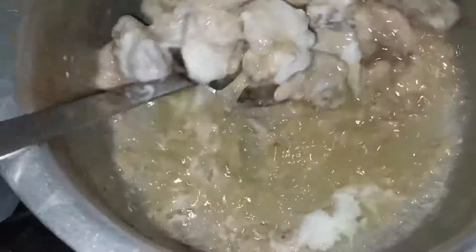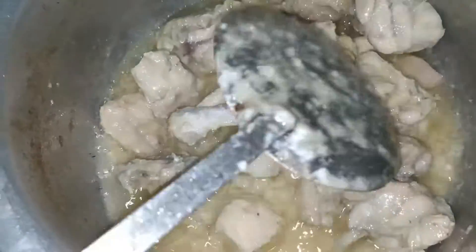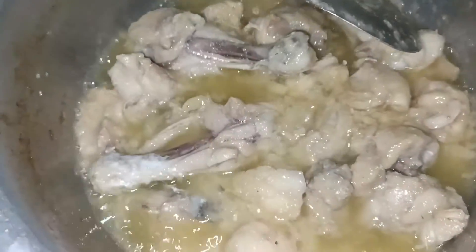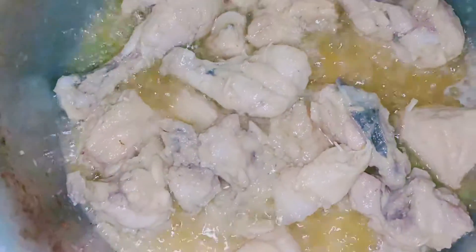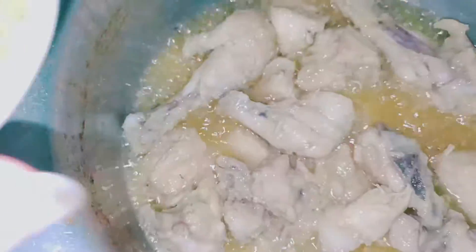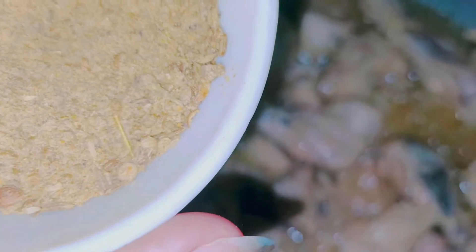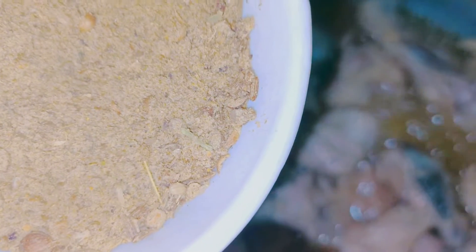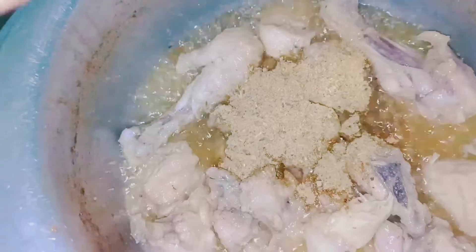We will mix it in for 5 minutes. We will add our oil and the smell will be better. In the white chicken dry, you will use more oil. This is our gravy and fried rice. We add some salt.